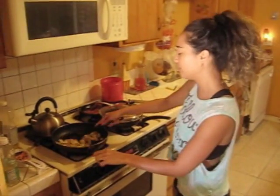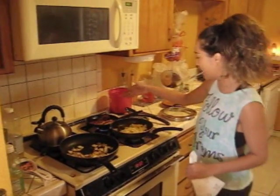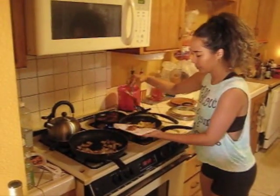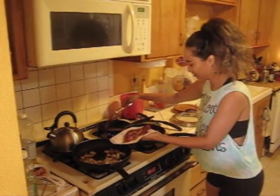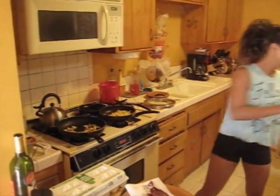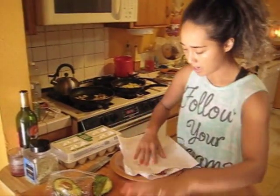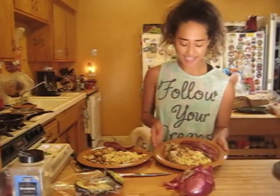Alright, everything is done — the potatoes are good, the eggs are good. With the bacon, I don't like it too oily so I just put it on a napkin to let the oil sit. I'll just dab it so the oil comes off, just like this, and put that to the side.